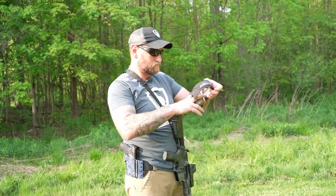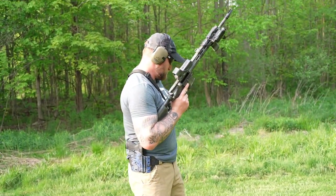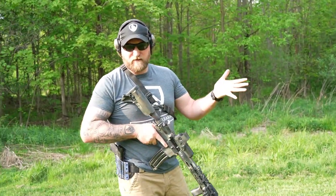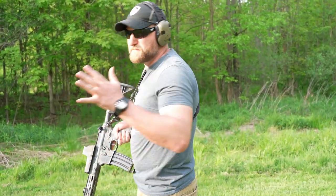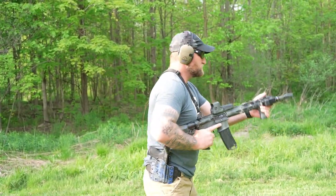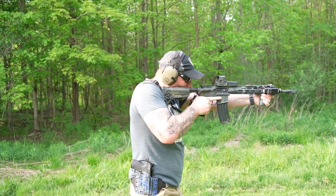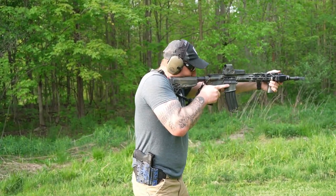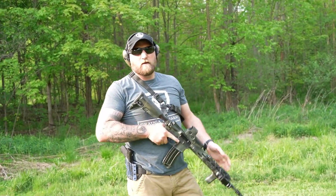We're going to load up and show these positions in live fire. Starting with high ready: tucked in nice and tight, thumb resting on the safety lever in every position. Eyes, muzzle, target — and going hot. Then low ready: dropping down a little bit to the low ready position.